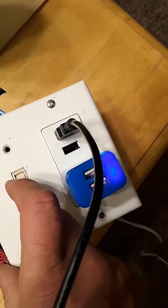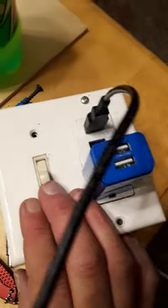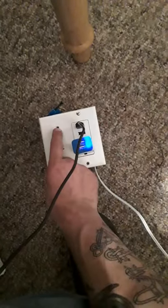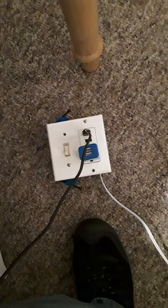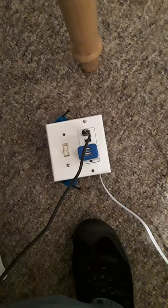Turn it off, the light goes off. Let me put it down here so you can see — there it comes on, goes off. All right, simple — that's how it's done.